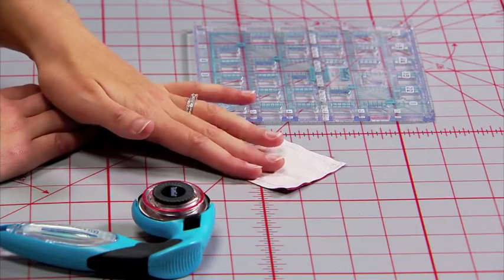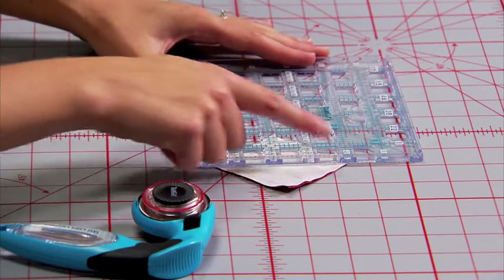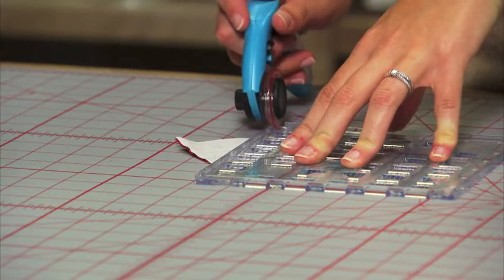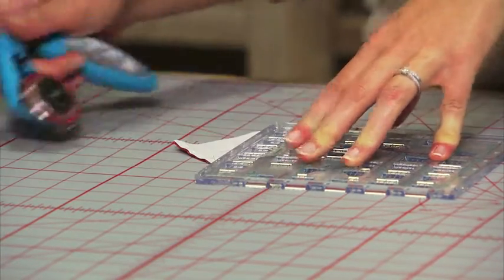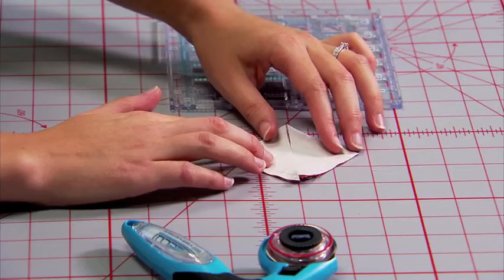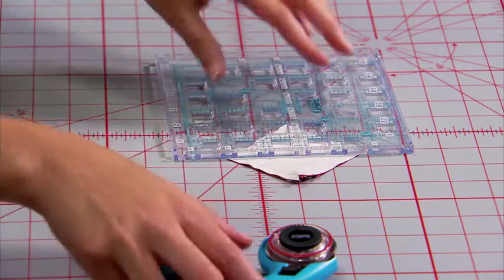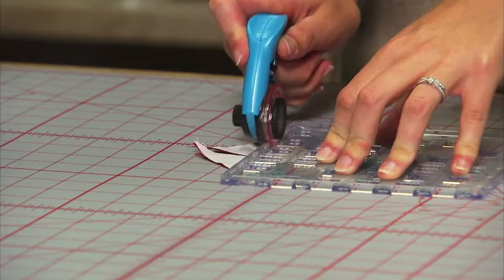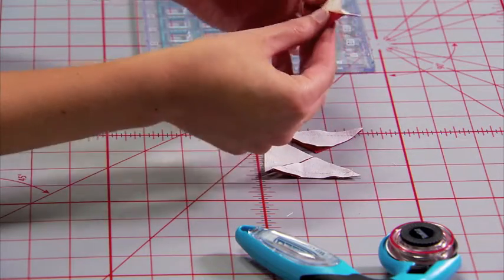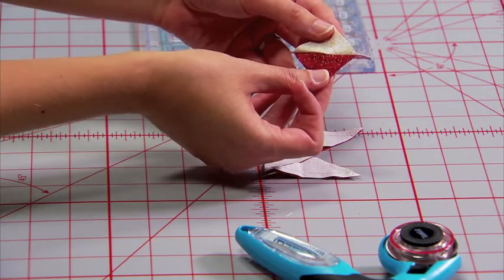Next, lay your sewn pieces down on the cutting mat and position your ruler so that you're cutting corner to corner. Turn them and then cut from the other corners. That gives you four matching triangle squares that finish up the exact size you need for your pinwheel ornament.